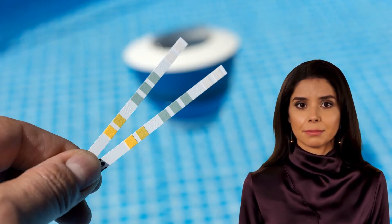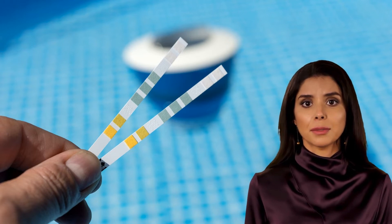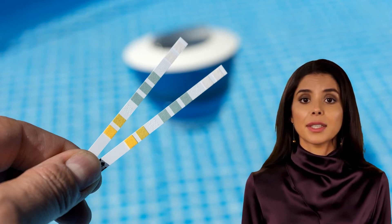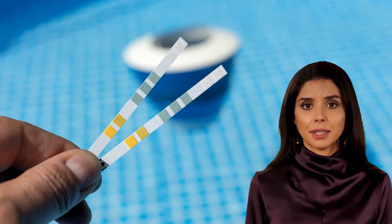Usage directions. Step one: simply take a sample of water from the pool or spa in a clean small cup, such as a medicine cup, so that there is about one inch (2.5 cm) of water in the bottom of the cup.